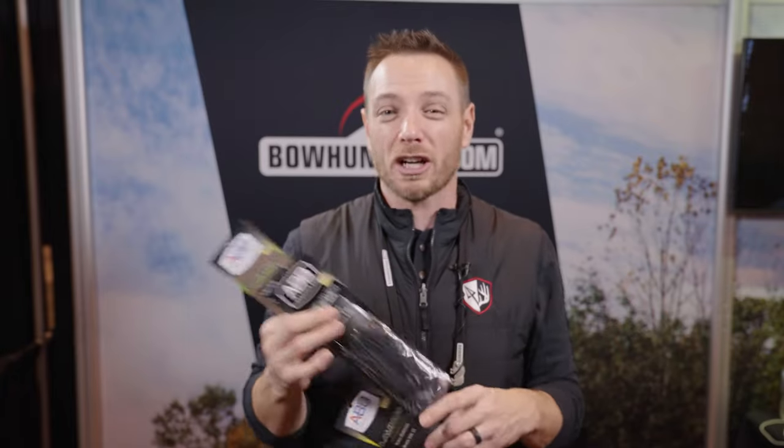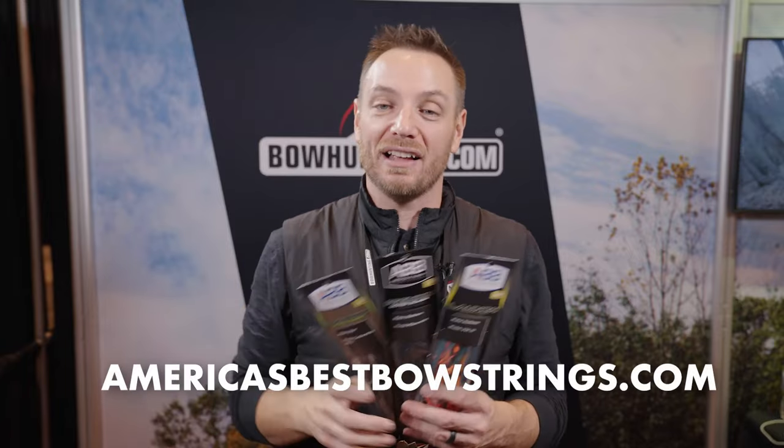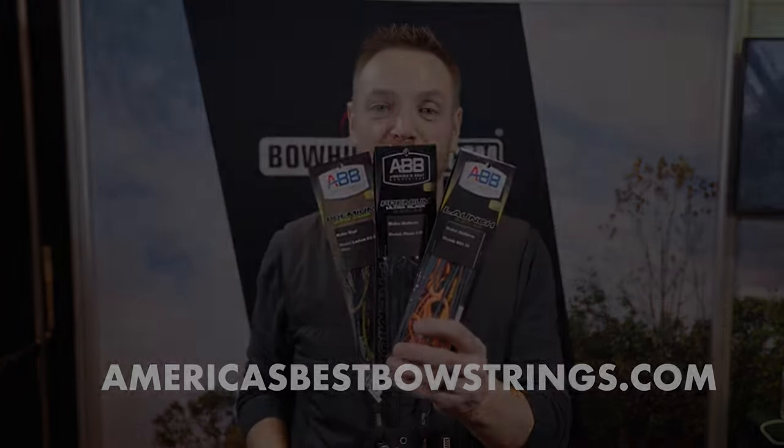Both of your premium strings are going to come with a one-year warranty covering serving separation, creep, peep rotation, and stuff like that. You're going to get a two-year warranty on the Launch. So all new products from our friends over at America's Best Bow Strings — it's what we run on our bows. We wouldn't trust our shot to anything less than the best, so make sure you guys are checking out America's Best Bow Strings.